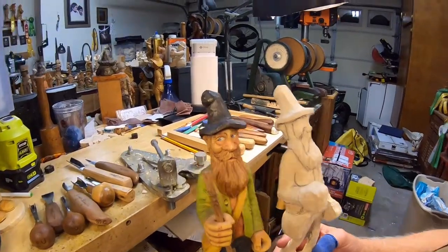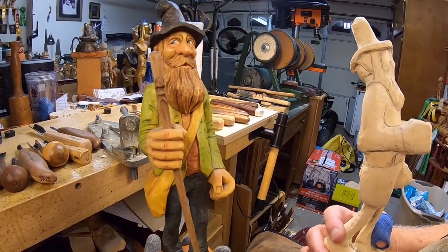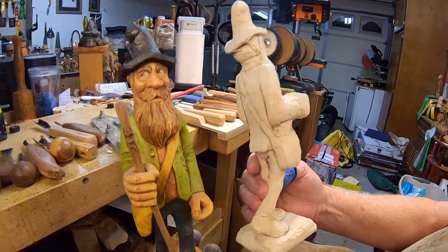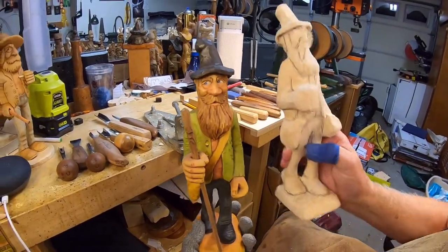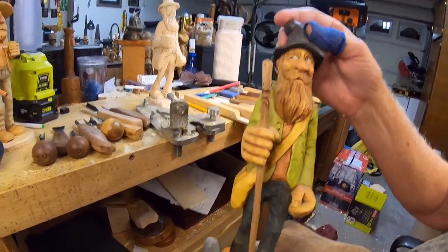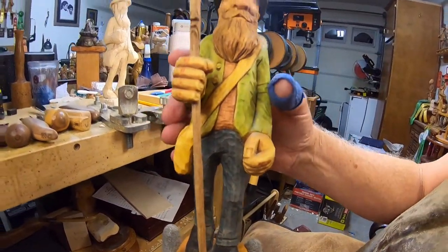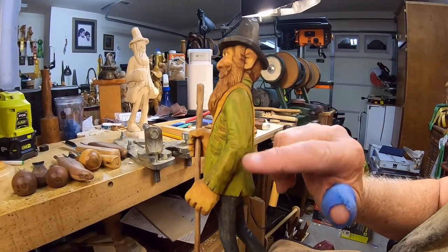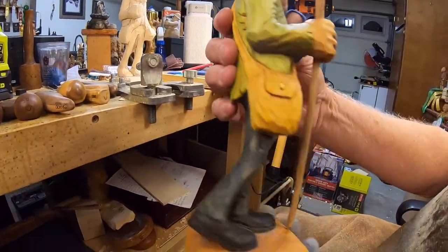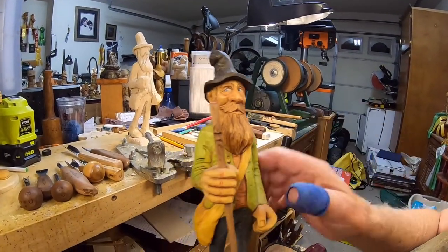Hey guys, we're on the next video. Some people asked me to do the hillbilly hiker, and I said yeah, I'll go ahead and do one. Here's the rough out with my lines drawn on it. Now I'm going to set this down and show you the hillbilly hiker I've got here. He has an upturned mustache, but what I'm going to do is turn the mustache down on the one we're going to carve, so he'll be just a little bit different. I'll change the color combination and maybe do the arms a little thinner.